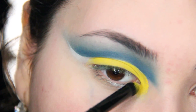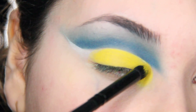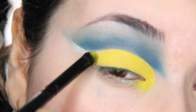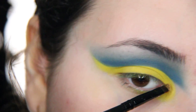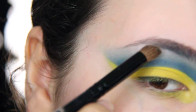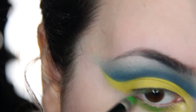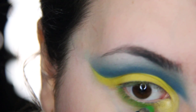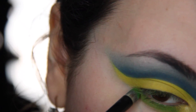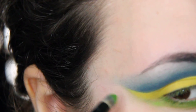Just packing it on top and blending. You can go ahead and add some green eyeshadow to the lower lashline, going right up against that yellow eyeshadow.